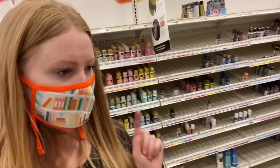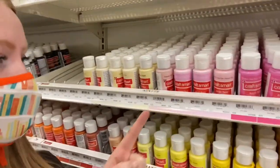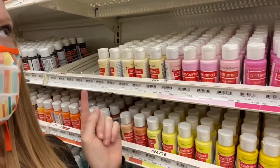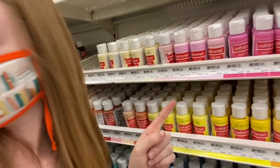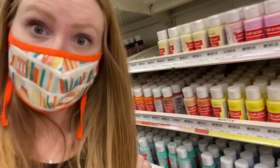I found the paint section I was looking for. I need all these paints, but I want to tell you guys: do not buy the Craft Smart paint. It might be the cheapest but it's really not good. So I'm going to be looking at Folk Art and other brands, but definitely not Craft Smart.